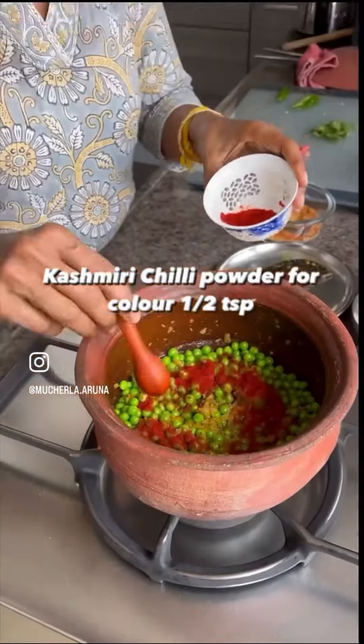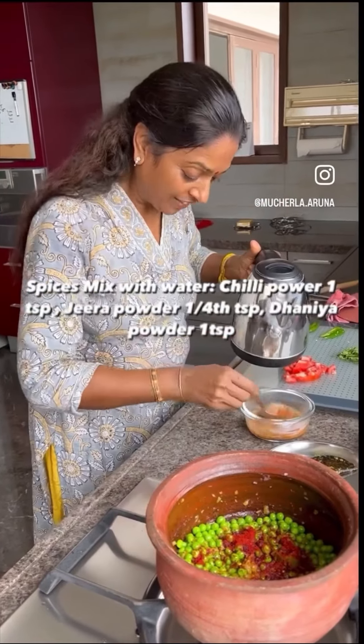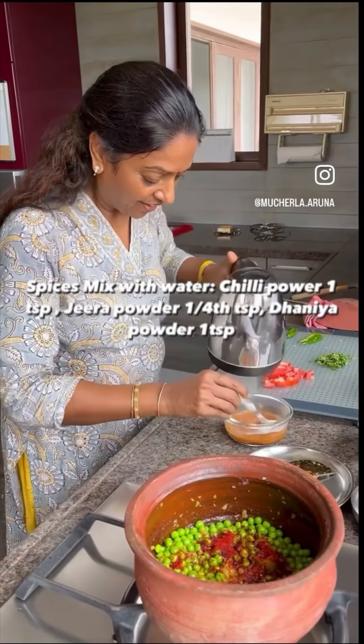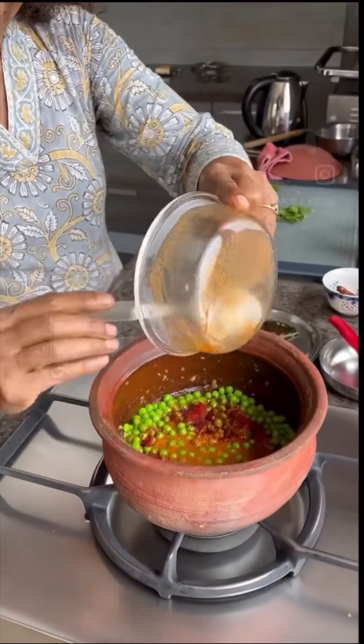Add Kashmiri chili powder for color. All the spices I'll mix with hot water because it tastes very good. If you want, you can — otherwise no problem. Mix it nicely and add it to the curry.